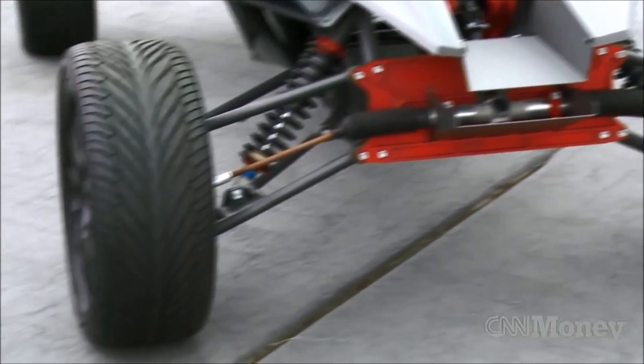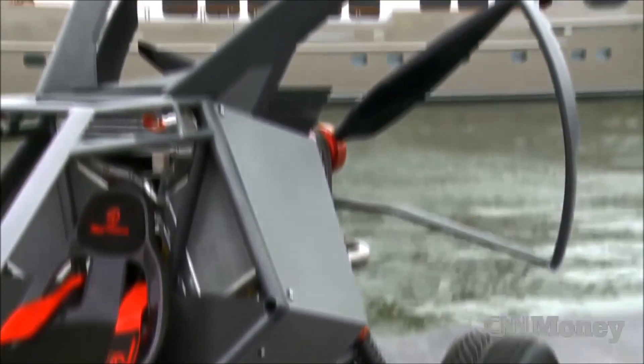Skyrunner is part all-terrain dune buggy, part light sport aircraft. It's essentially a flying dune buggy.